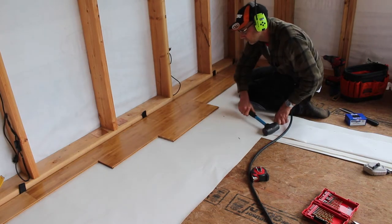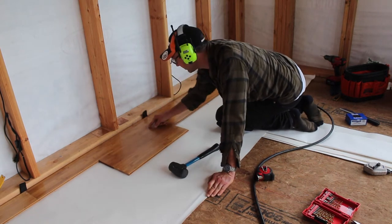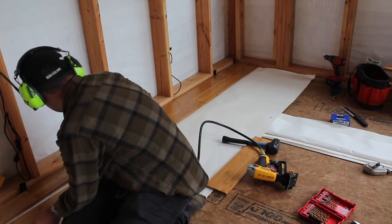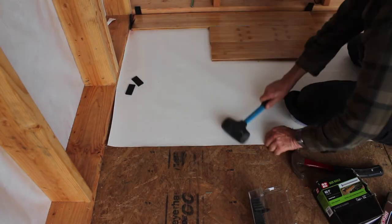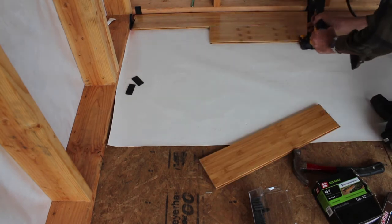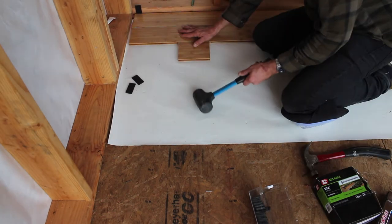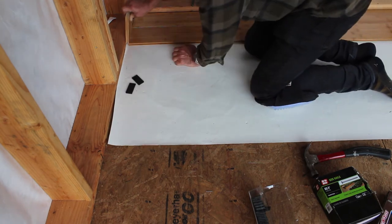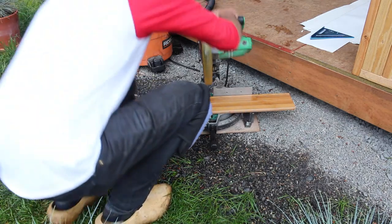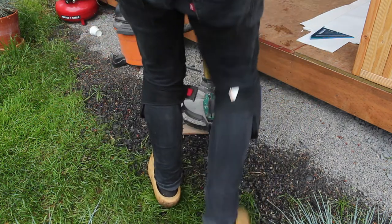I used a scrap of flooring as a beater board to drive the next row into place, watching to make sure this edge closes up if there's any gap. I staggered the seam on each row. This material looked good with an even pattern since all the pieces in the box were of the same length.